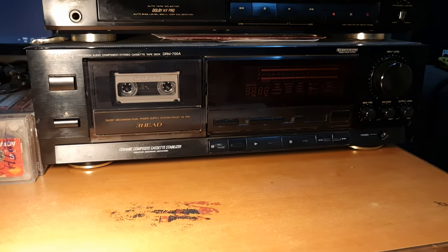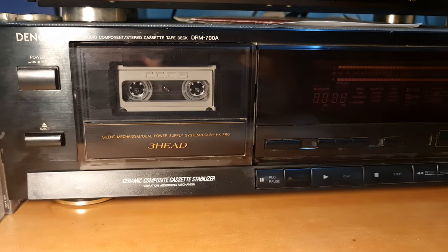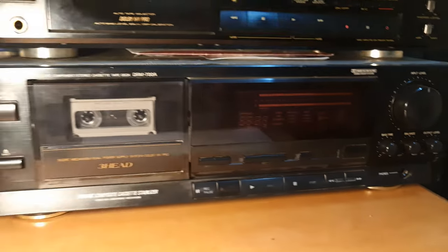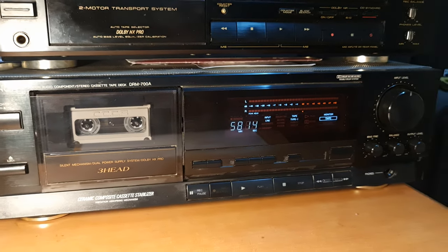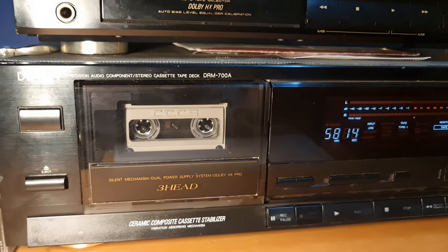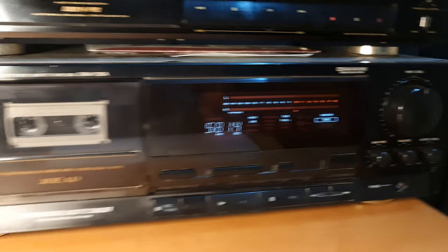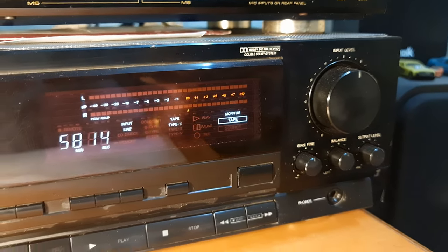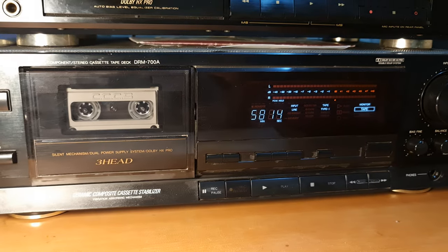Hi, hello friends! I just got this beast today and I will tell you from where you can purchase this particular high-end deck. This is a Denon DRM 700A tape deck. Let's play some music.